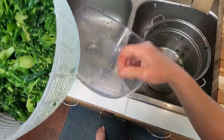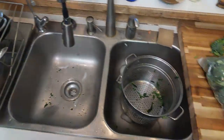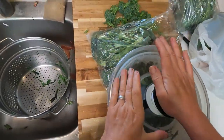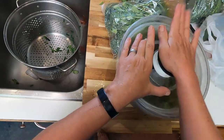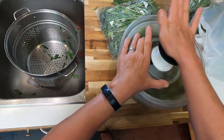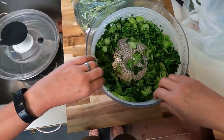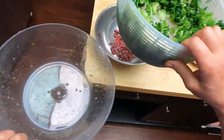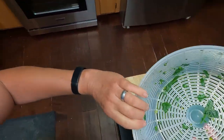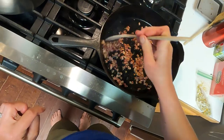I might just give the broccoli a quick spin just to make sure it's dry. We got a little bit of water out of there — that was probably worth doing. So here's our broccoli. The pancetta pieces are just about perfect — maybe another minute or two.